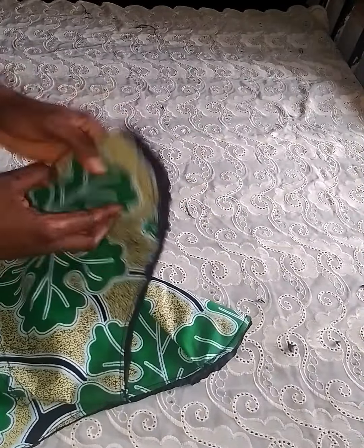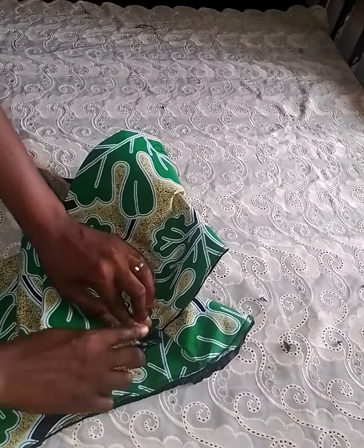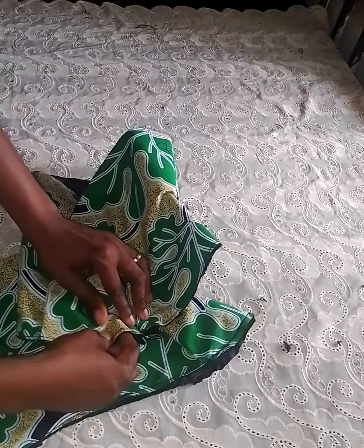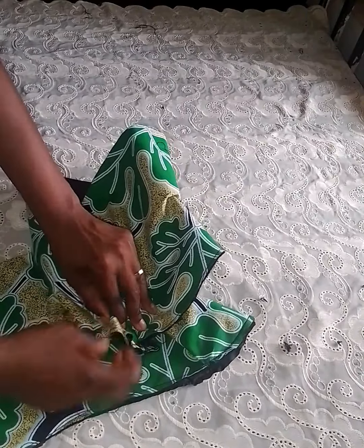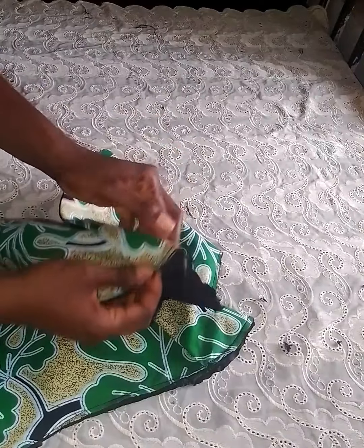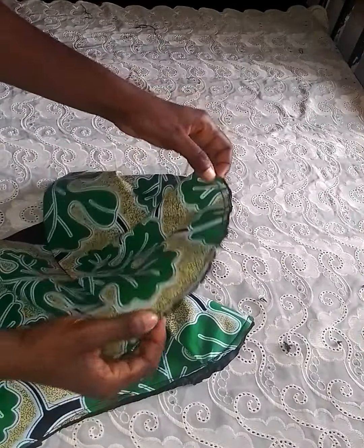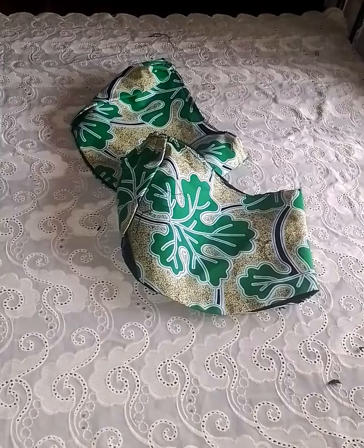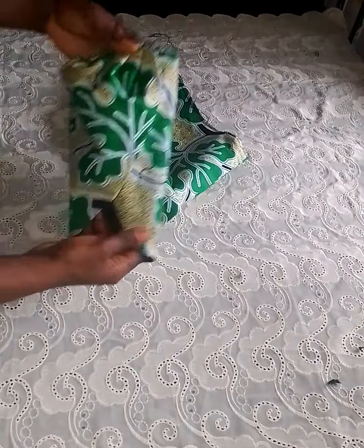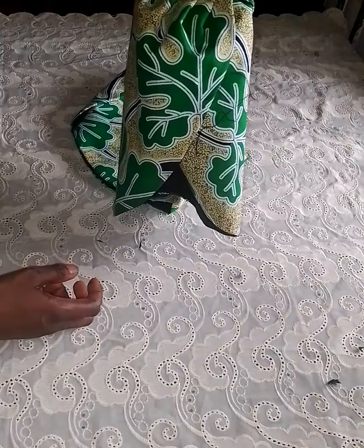After notching, just spread it and start your plait from the first notch to meet the other notch. That is where our notch ends — from that area to the other side, just plait it together. After plaiting, this is what I have — the petal sleeve is ready, the tulip sleeve is ready. The remaining will serve as the armhole.